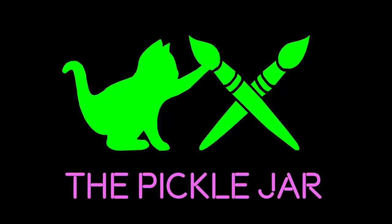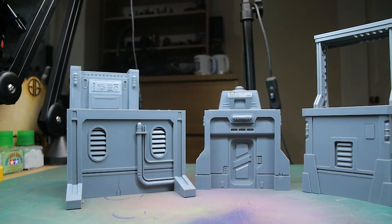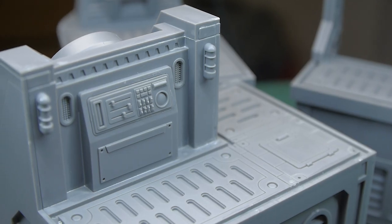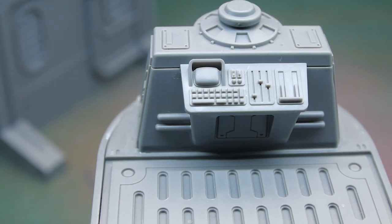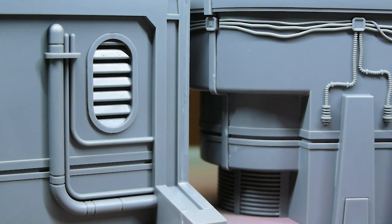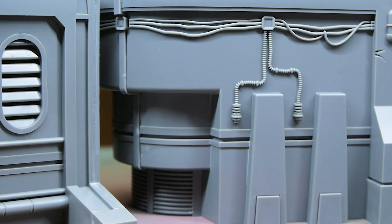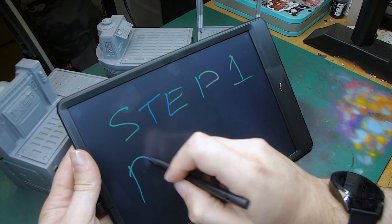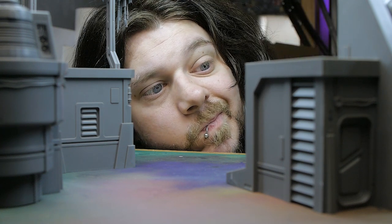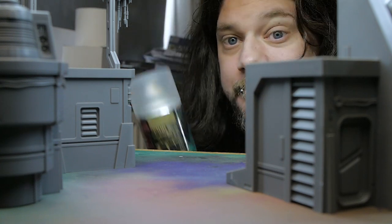When I first received the Star Wars Shatterpoint box I focused on the miniatures, but now I'm getting around to the terrain. I took a look at all the other tutorials online to condense the best ideas and tips into a shorter process. As always, the goal is not competition-level painting — it's to get stuff done as quickly as possible so it's ready for gaming whilst also looking pretty decent.